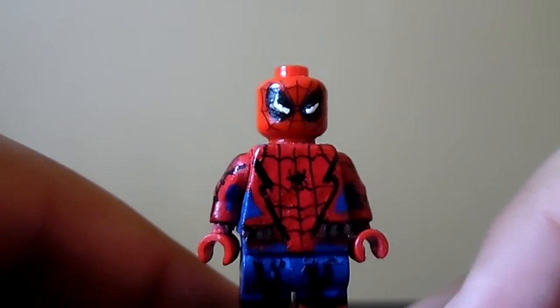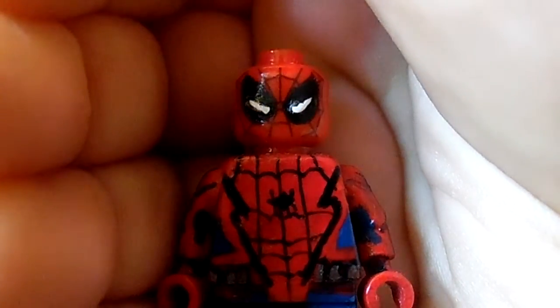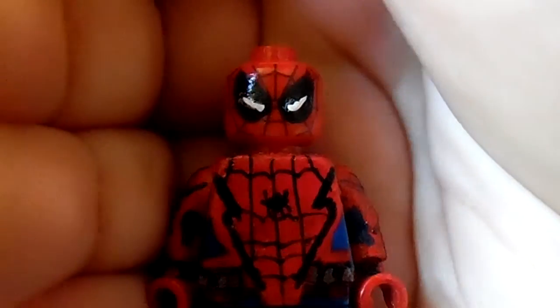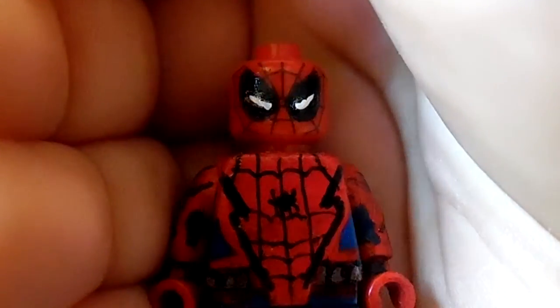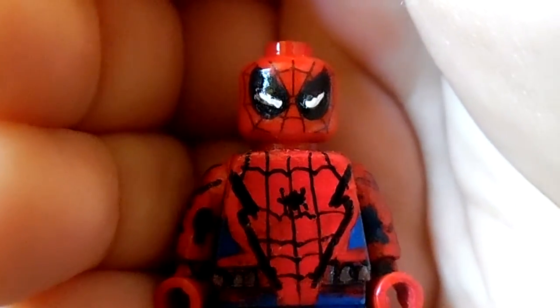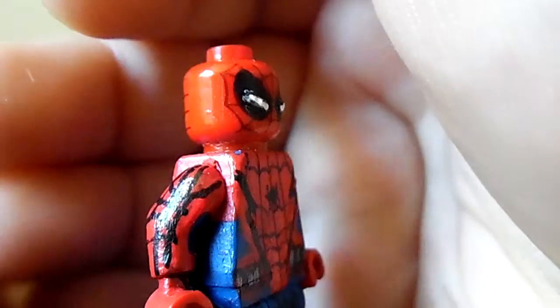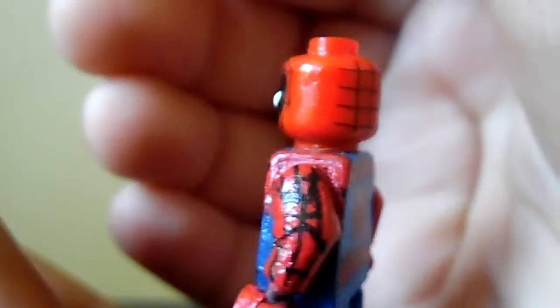First of all, let me show you the figure's head. As you can see, I also made an improvement — I made the eyes, the white eyes, a little bit more smaller, like in the trailer where they get smaller. I think it looks a lot better and a little bit more accurate to the suit.